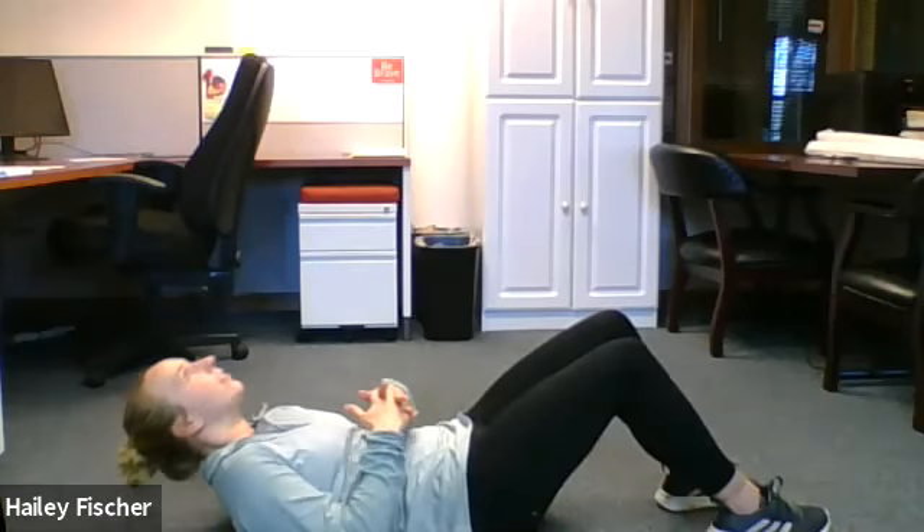Nice job, good job everyone. Need a water break? My heart's running. Next one is B. We are going to do some sit-ups — 15 sit-ups. Get down on the floor, I'll move my camera. Ready? Go. One, two, three, four, five, six, seven, eight, nine, ten, eleven, twelve, thirteen, fourteen, fifteen.